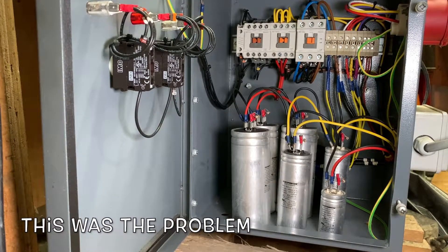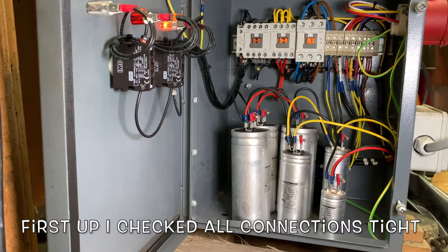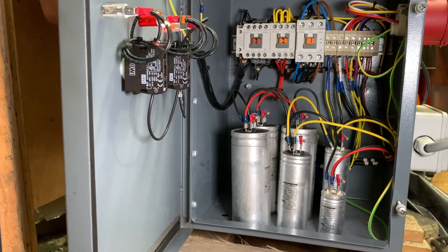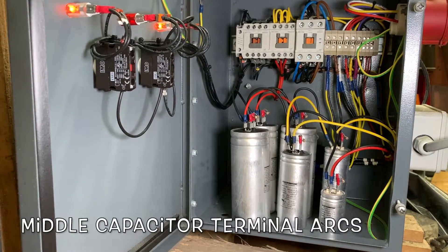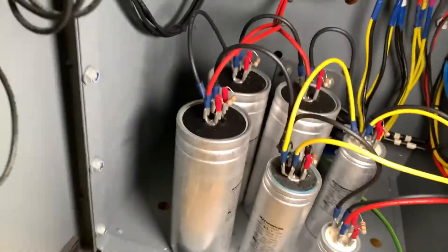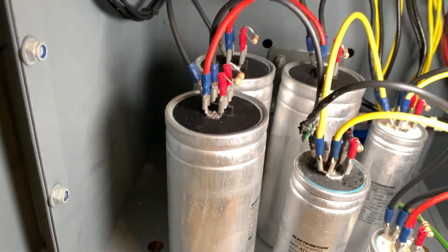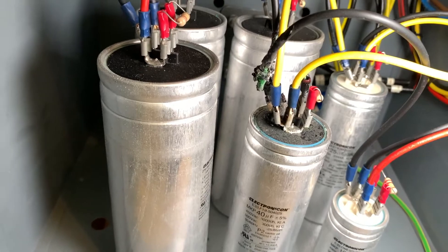Right, let's turn the fuse on — fuse is on, power on — that'll bring the fan on. No smoking, no smoking — there we go. Right, so it's the middle wire of that middle capacitor that's just got totally toasted.